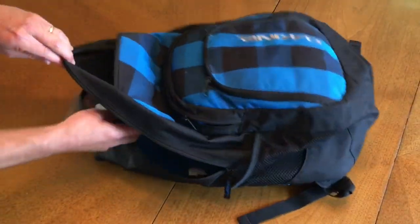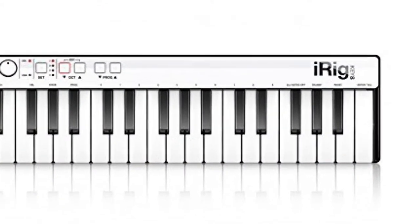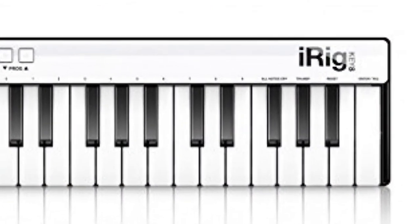This keyboard is small enough that you can fit it in a standard sized backpack. It only costs $100 and works really well.